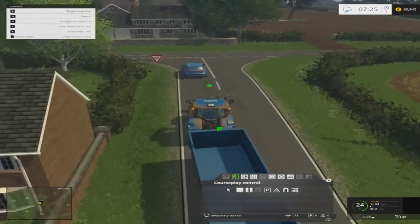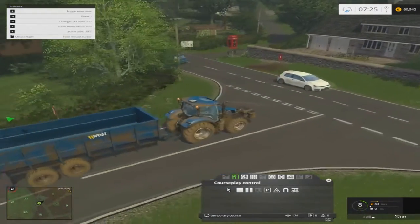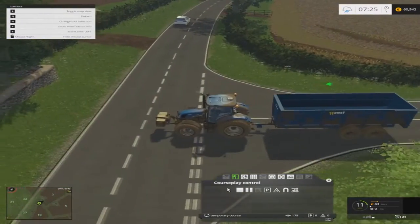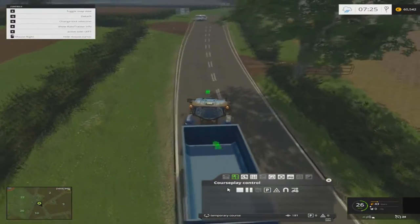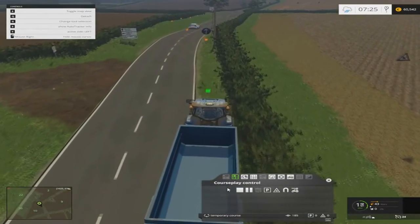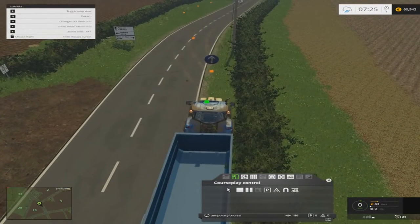Another thing you could try is lining them up to tip into an unloading spot or dump it in the field. I did try it with the unloading point that you buy and it wouldn't work. There's also a dumping trailer on FS UK — I've seen it there — but I don't have it so I didn't try it, though it might work.